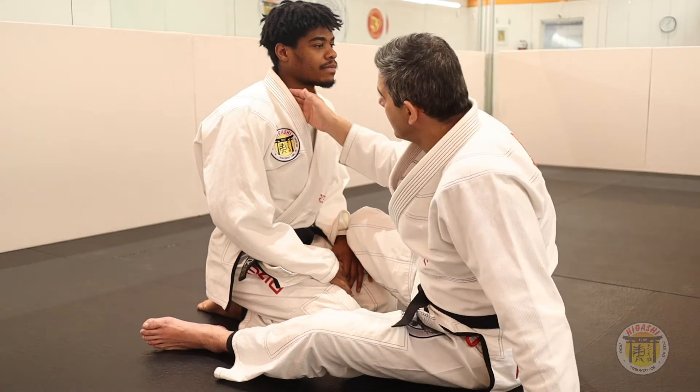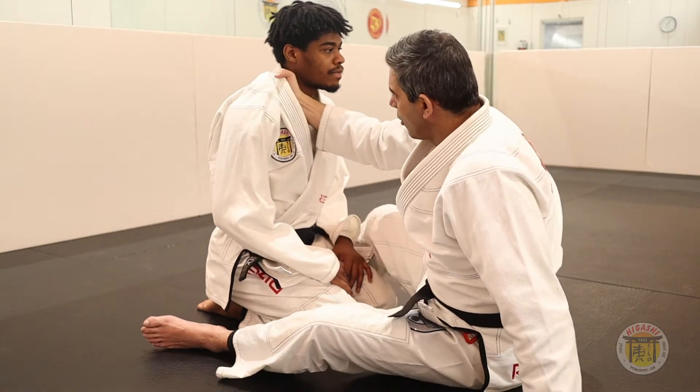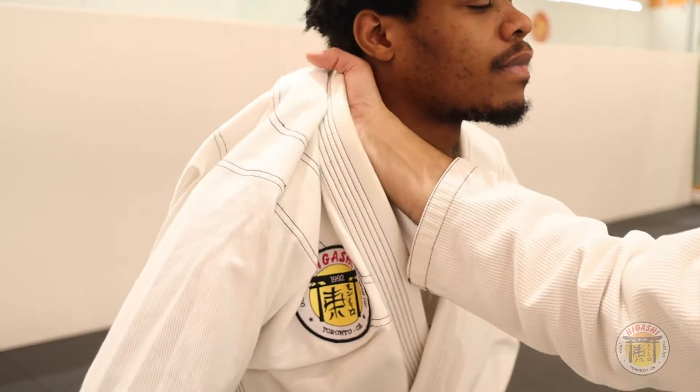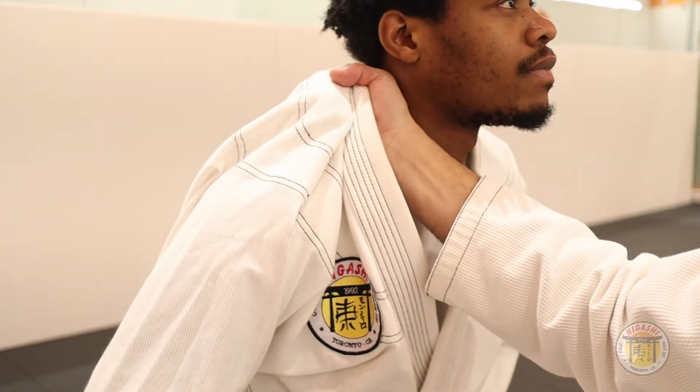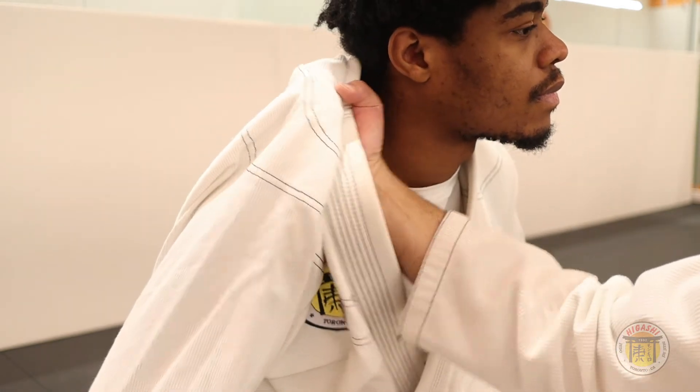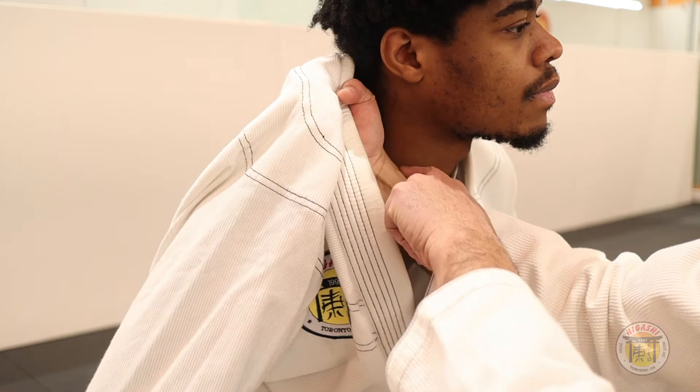The first step is this hand. You will put your hand inside. Put your forefingers in and your thumb out. It's very important to turn your wrist, because you need to use your bone against his neck.